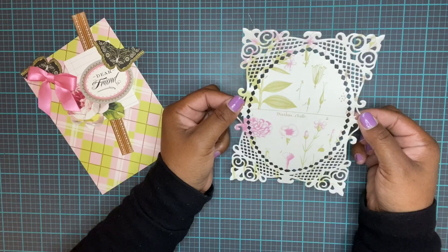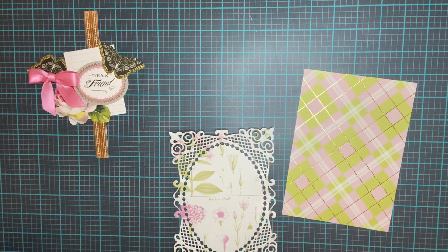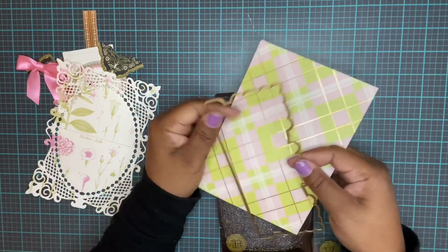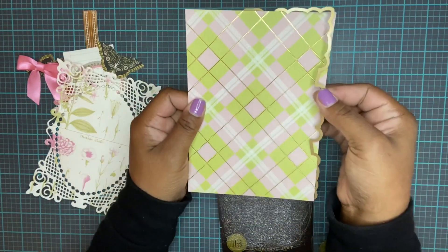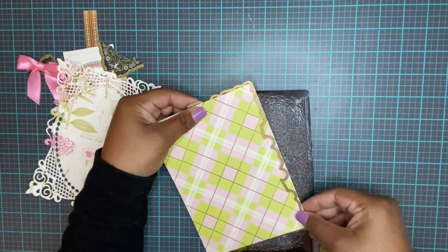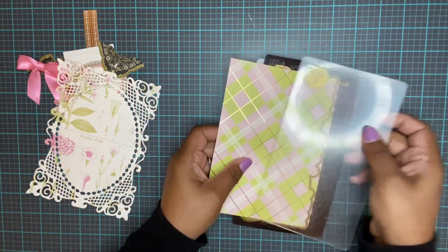Okay, and here's what you get. What I want to do is take the shadow layer of the die and put it on the edge of the paper, threading it through just so that it's barely on the edge, and cut it out.